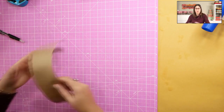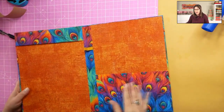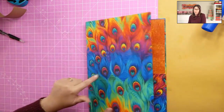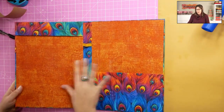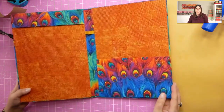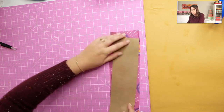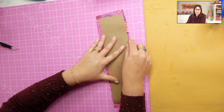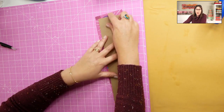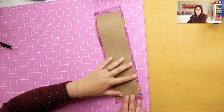Now, for the spine covering, I would say use the same fabric you used for the outside — that's the best coordination. Cut it just a little bigger on the sides — at least half an inch on the top and bottom so you will be able to fold and have a good finish. Spread the glue on this craft paper, put it on the back of your fabric, flip over, go with your hands, and smooth very well.